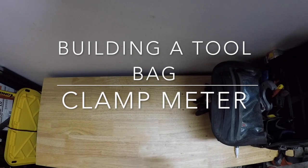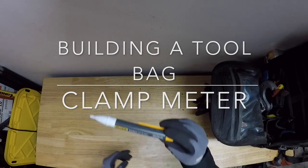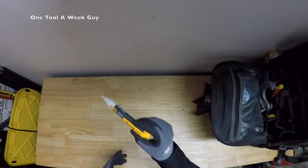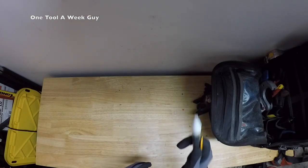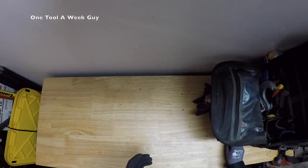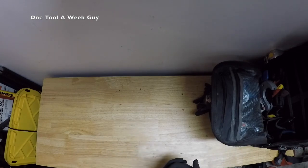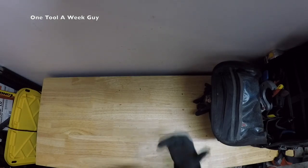Hey everybody, thanks for tuning in to another video of One Tool a Week. So last week we went ahead and added our volt alarm — a little quick volts tester — and that's going to be the tool we added last week. So this week, what are we going to add? Well, in my opinion, if you could afford it, I would go ahead and make the jump already.